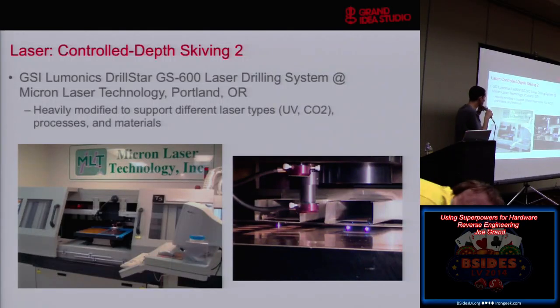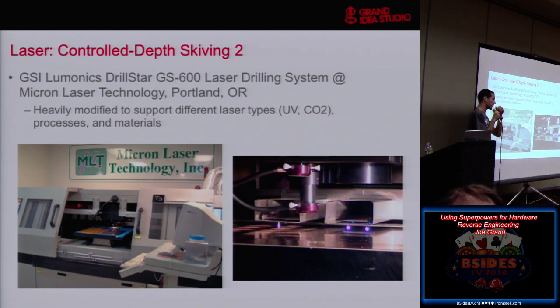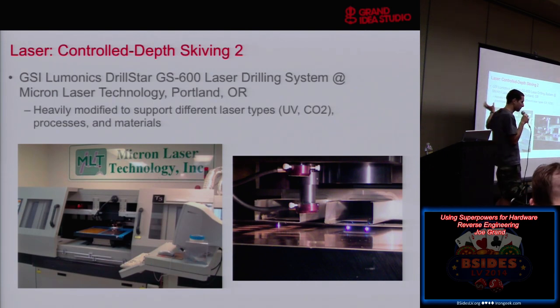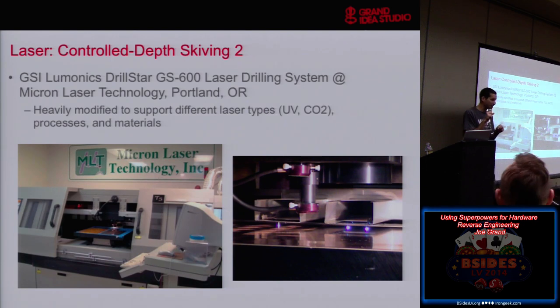For these experiments I went to a place in Portland called Micron Laser Technology. Normally when you go to a facility offering services, you say, 'I'm Joe Grand, I'm working on a project for the government, I'd love to rent your laser by the hour.' Most facilities you can rent services by the hour. The place in Milpitas for laser work was by the hour; the X-ray services I'll show you later are all by the hour. One was the contract manufacturer I tend to use for a lot of my products, so I already had a relationship with them.